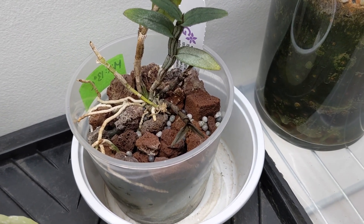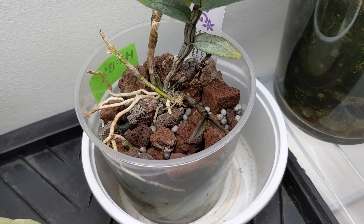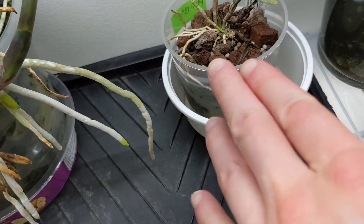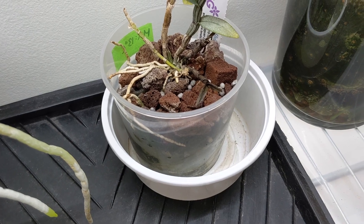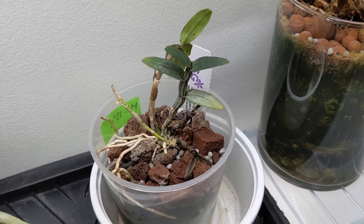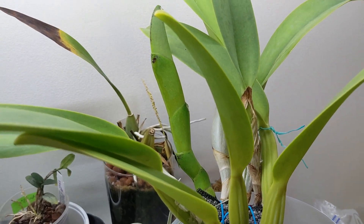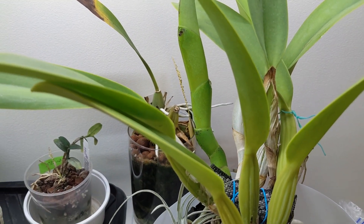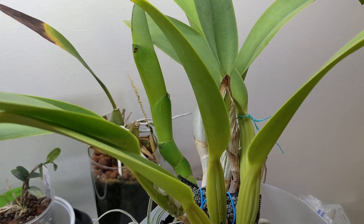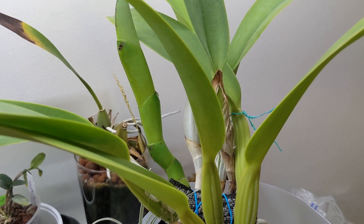And this is Dendrobium Igneonivium — the latest growth has more or less died. I'm not sure why. It's not just the leaves but the top part has nothing there. I think it might have to do with spider mites so I did spray it down. The rest of the plant seems okay though. And this is my LC Supersonic Striking Lip — its latest growth is looking pretty thick, which is great. I keep a little bit of water in the tray and I think that helps keep it hydrated because it gets so warm in here.